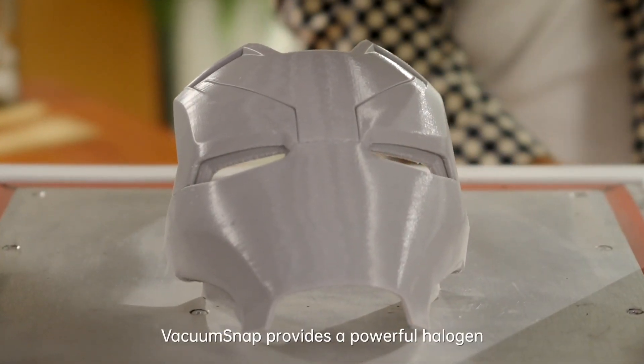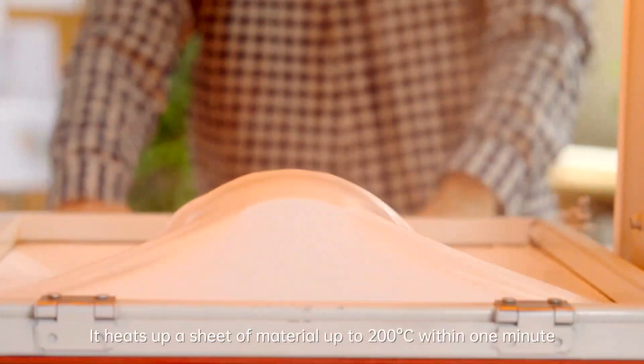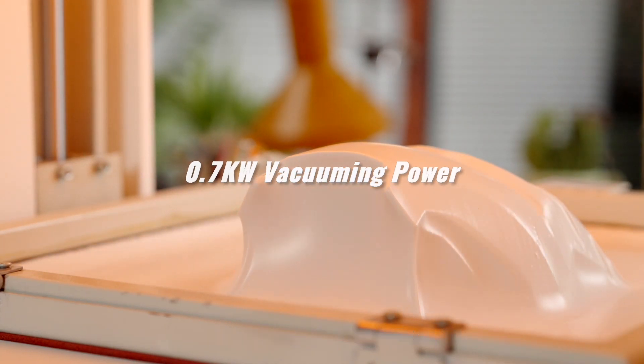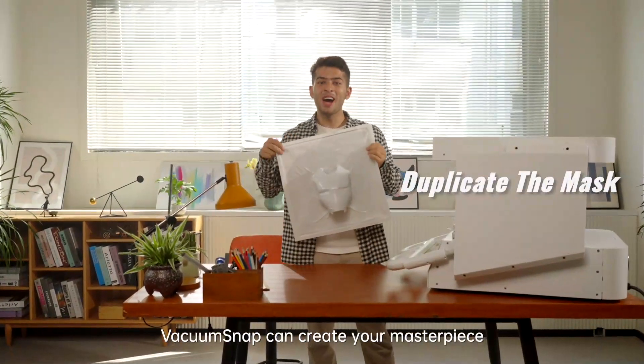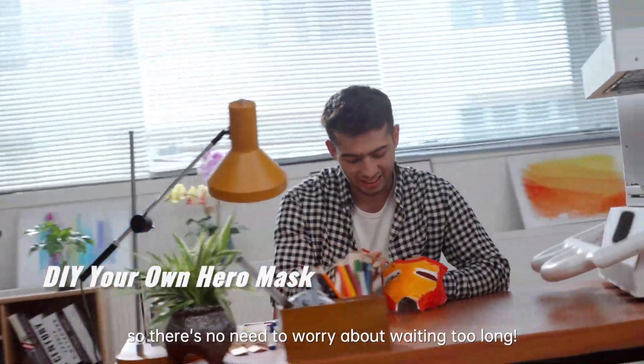Vacuum Snap provides a powerful halogen heater known for being reliable and efficient. It heats up a sheet of material up to 200 degrees Celsius within one minute. With 700 watts of vacuum power, Vacuum Snap can create your masterpiece even quicker than your imagination, so there's no need to worry about waiting too long.